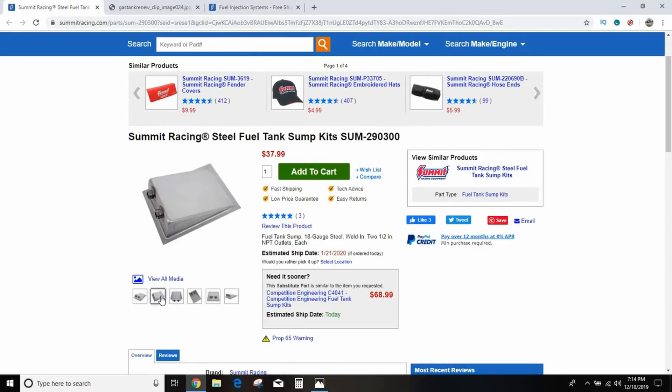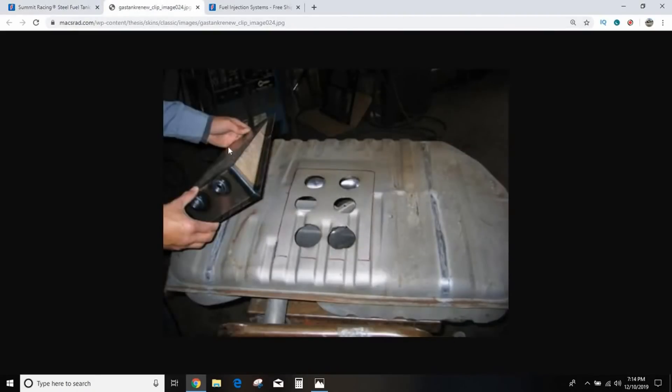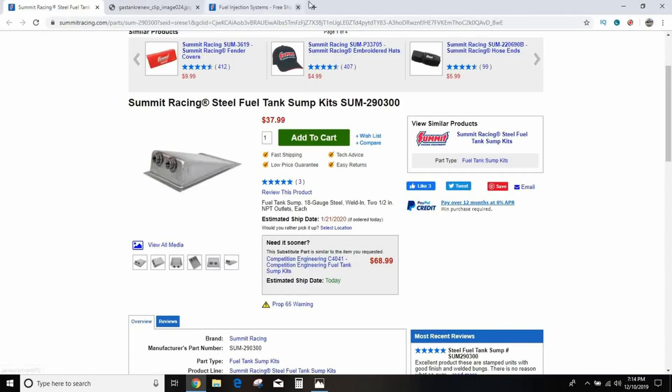What will actually allow you to run an external pump is one of these sump kits from Summit Racing. They're just steel with a couple of AN fittings. You drill holes in the bottom of your stock tank — I'd use a new tank — hole saw the holes, then weld the flange all around to seal it up. That allows an external pump to pick up from the lowest part of the tank, keeping it from spitting, sputtering, and having fuel starvation issues. They're like $35.